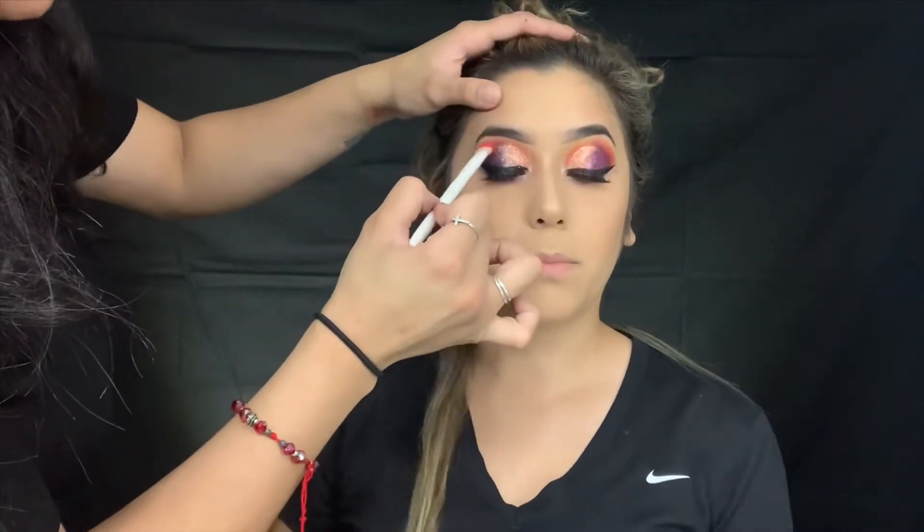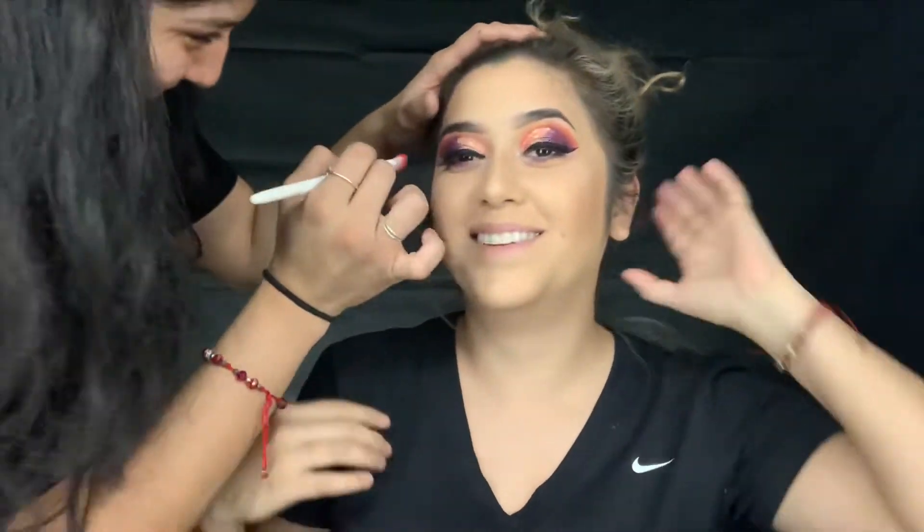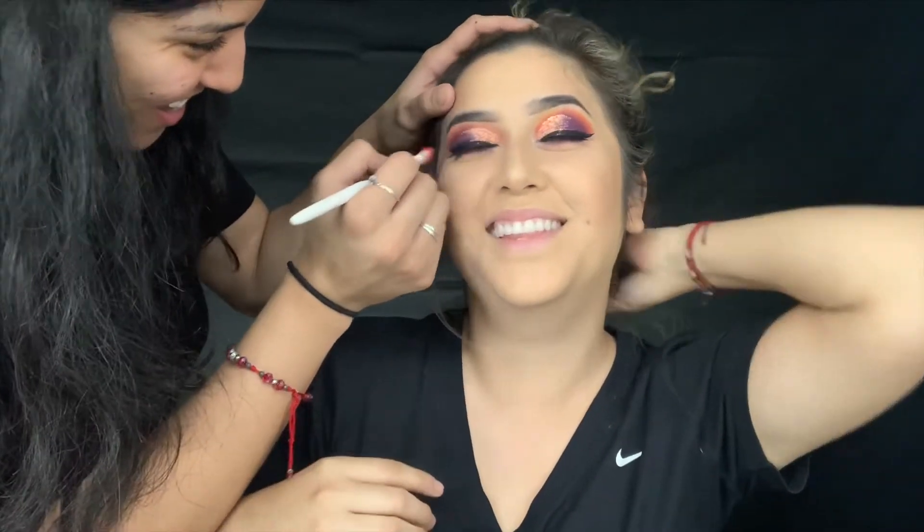I didn't think I was gonna do this, but I'm gonna leave comments - they're gonna say she's ugly, I know she's looking like a clown. Well, she did that to her! Oh my god.